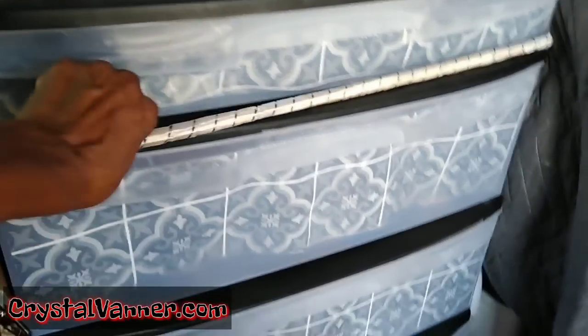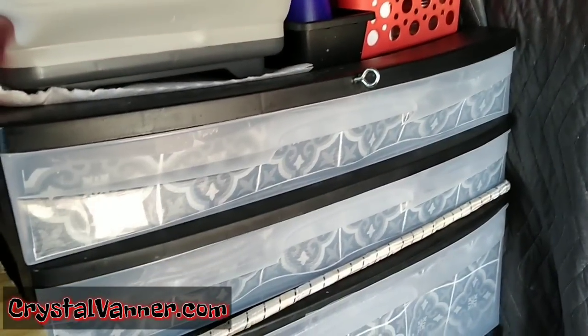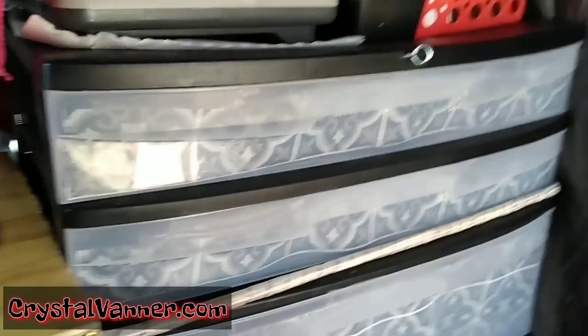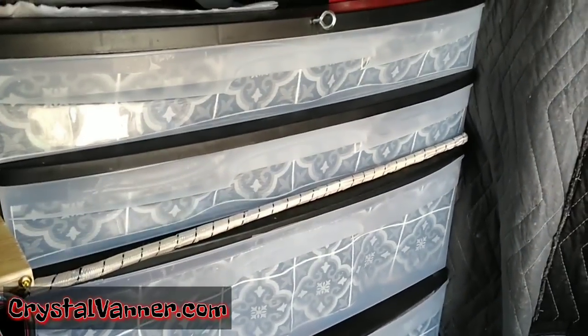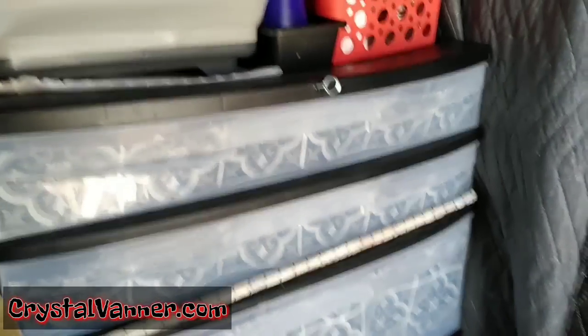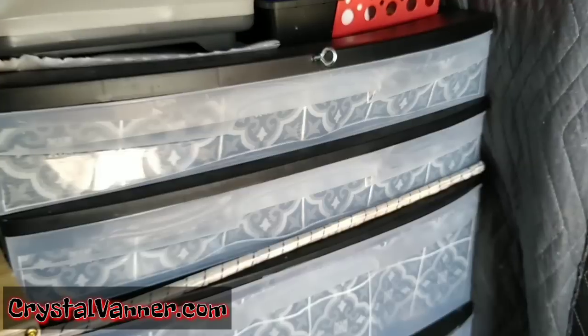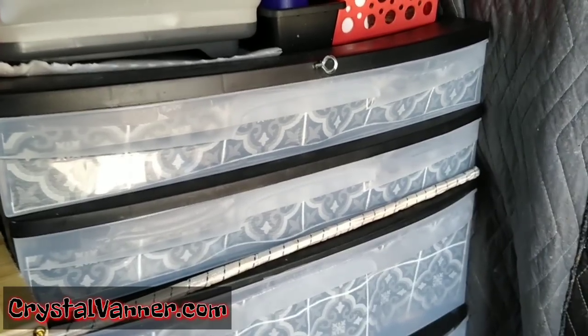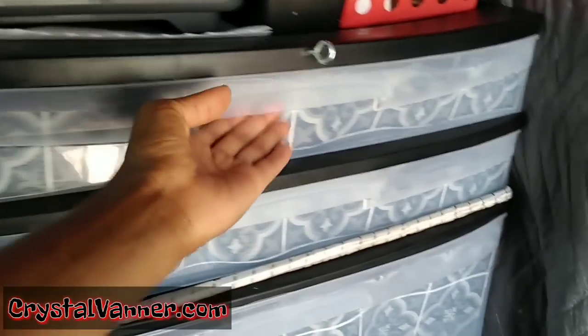This first set of drawers is held with an extra-thick bungee cord drilled with an L-hook into the wood of the van on both sides — that's how they're secured. Now let's move on to what's in the very top drawer. This set of drawers is probably the one I access the most because it holds most of my food. I do have some food in my second set of drawers, but that's overflow — mostly backup canned goods for emergencies.